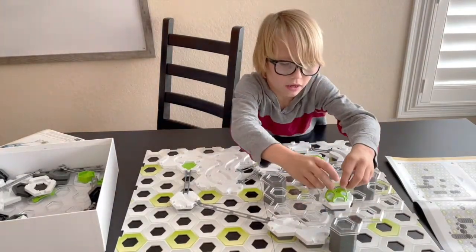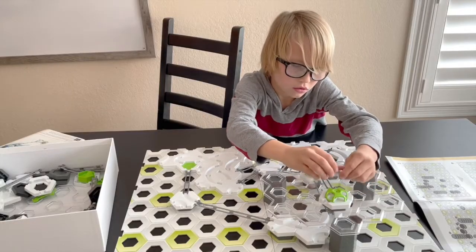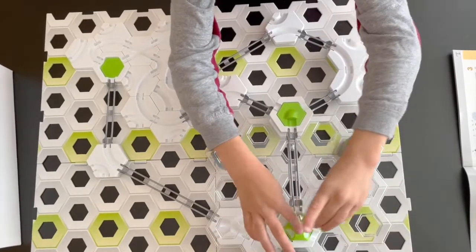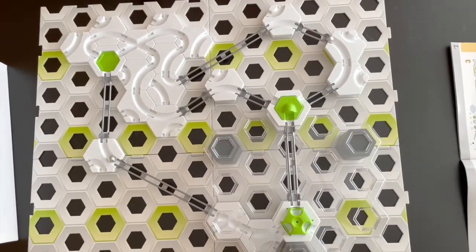When your track is complete grab your marbles and give it a try. See if it comes out just right. Whoa! It made it! Have fun watching the marble go down all the different tracks.